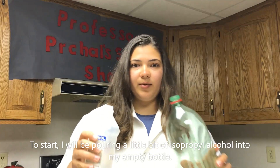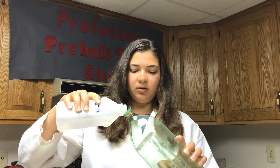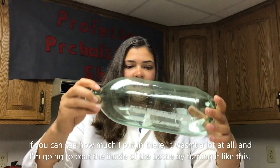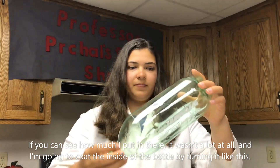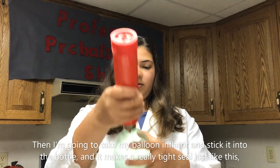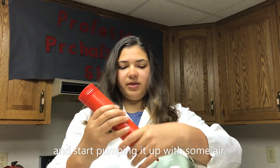To start I will be pouring a little bit of isopropyl alcohol into my empty bottle. If you can see how much I put in there, it wasn't a lot at all. I'm going to coat the inside of the bottle by turning it like this. Then I'm going to take my balloon inflator and stick it into the bottle — it makes a really tight seal just like this — and start pumping it up with some air.